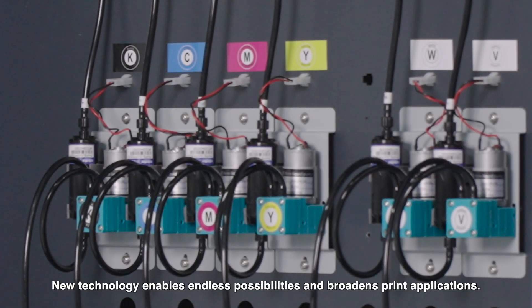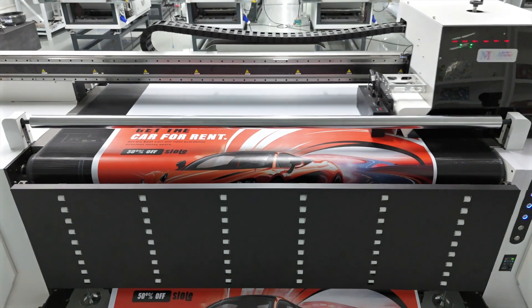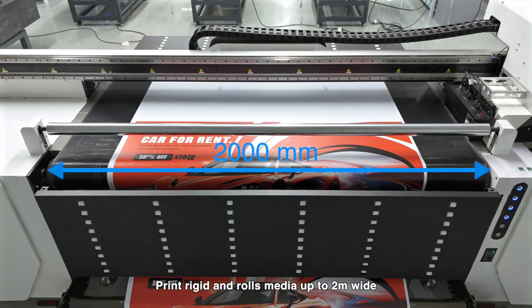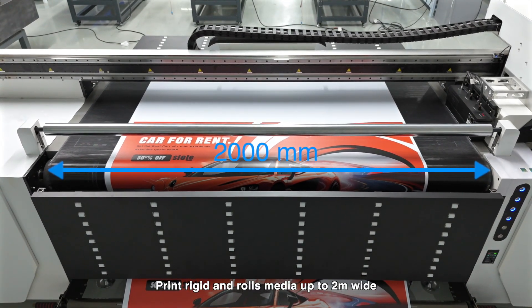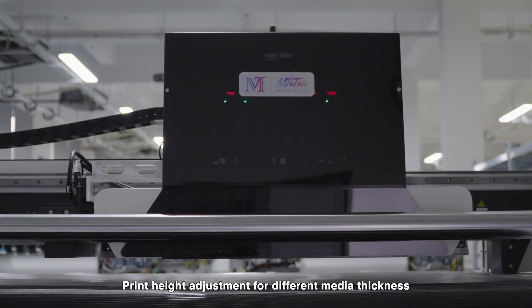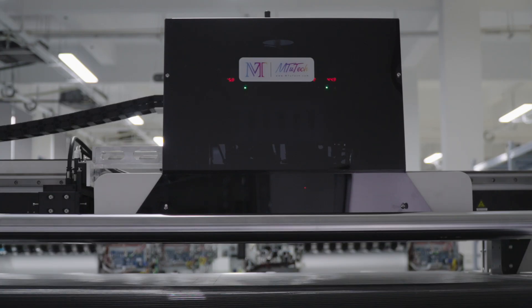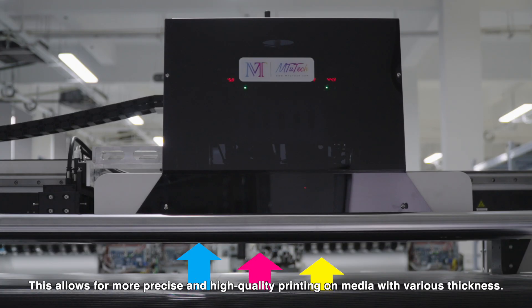Print rigid and roll media up to 2 meters wide. Print height adjustment accommodates different media thicknesses, with a maximum print height up to 80 millimeters. It adjusts according to the thickness of the media, allowing for more precise and high quality printing on media with various thicknesses.